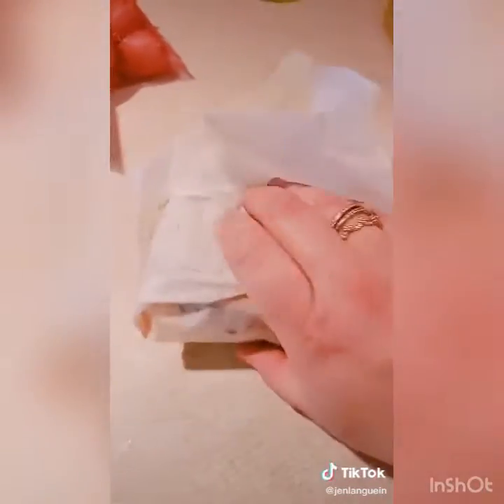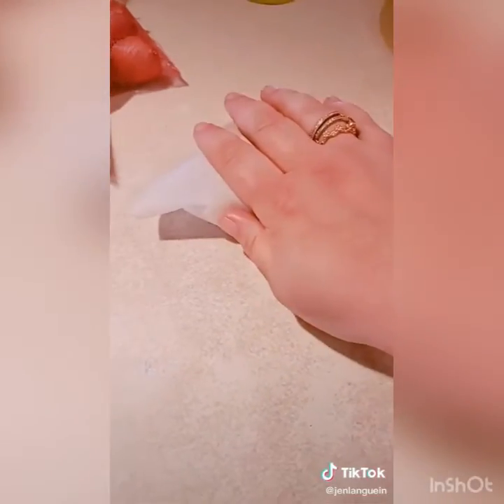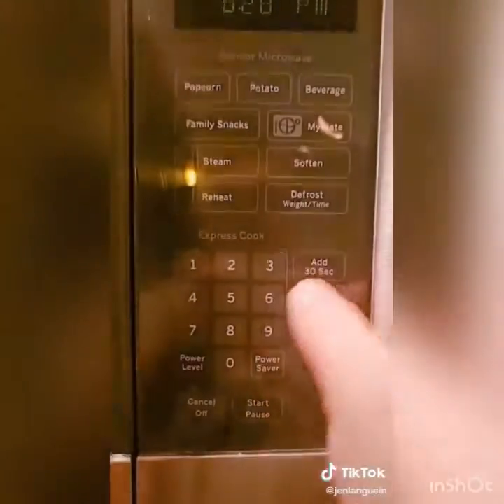Add yellow mustard, ketchup, very finely diced onion, and two pickle slices. Wrap it in parchment paper just like this — hopefully you don't have to do it one-handed. Then take it and put it in the microwave for 15 seconds. Double cheeseburger that tastes exactly like McDonald's — boom.